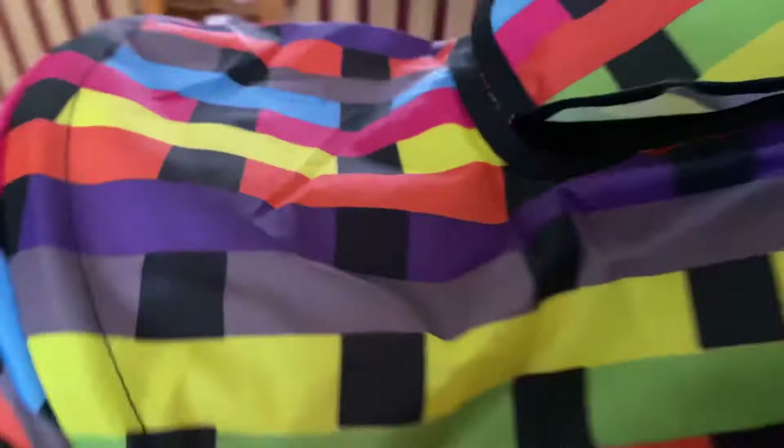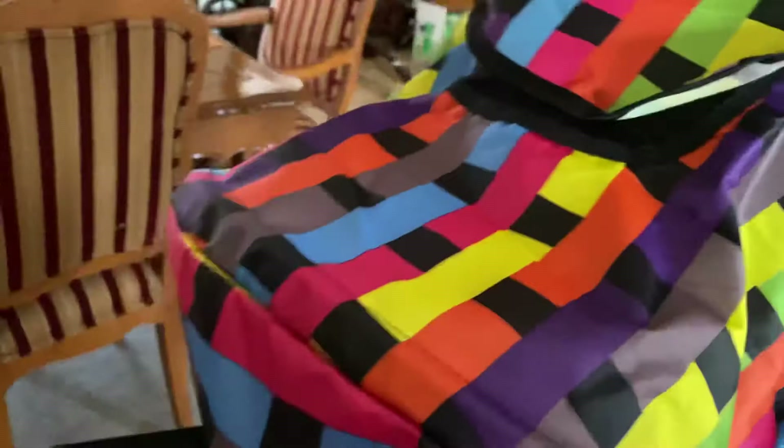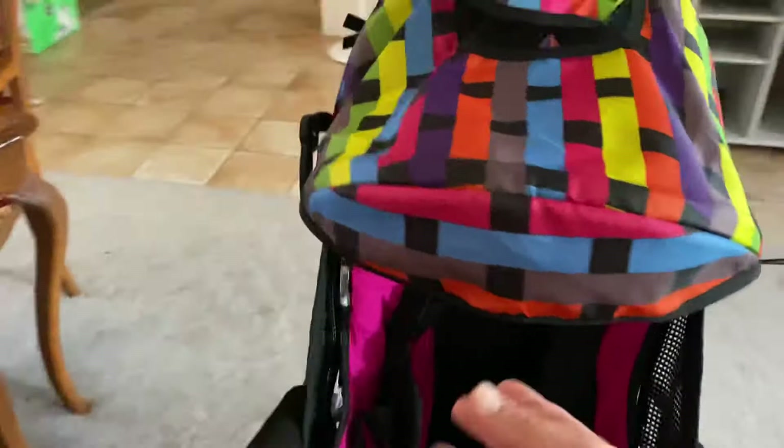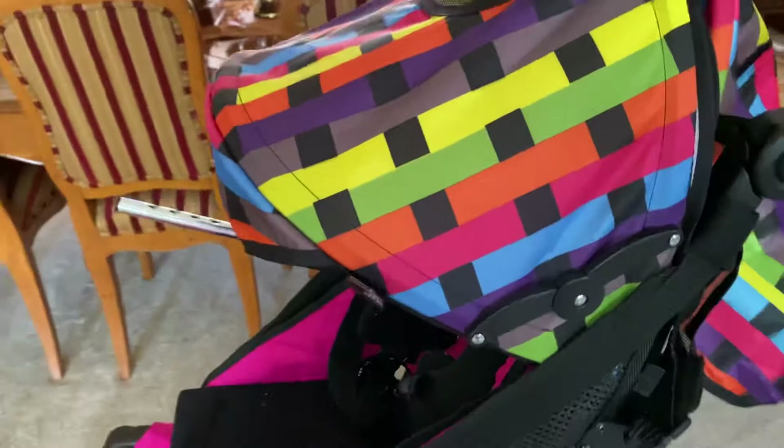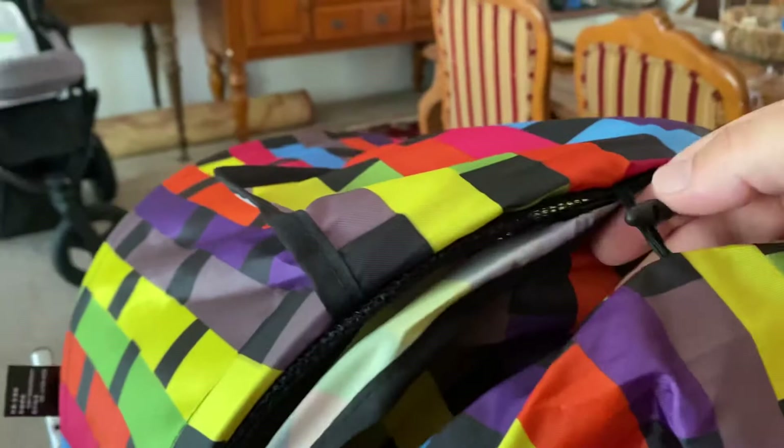So this thing is pretty neat. I got it on Amazon, and there weren't many reviews and it said there was a limited supply. This locks into place. It was the best one that I've seen online, so I thought I'd give it a shot. I have this hooked up here; I'm just going to unhook it.